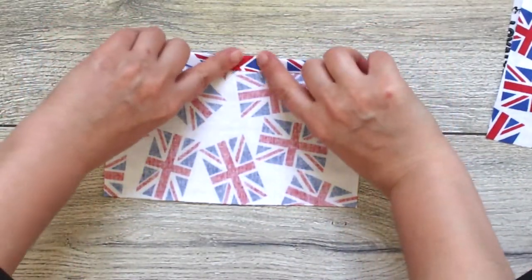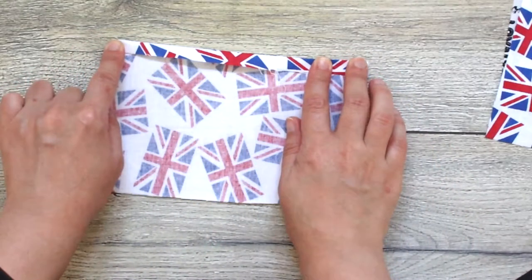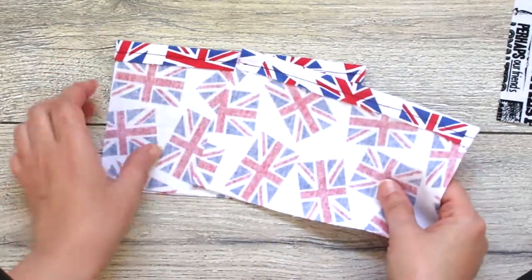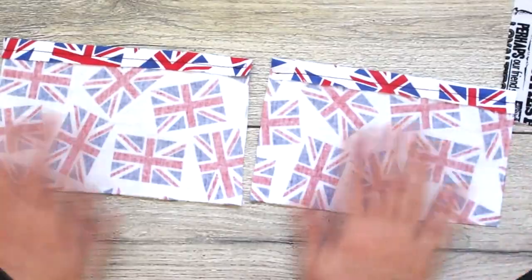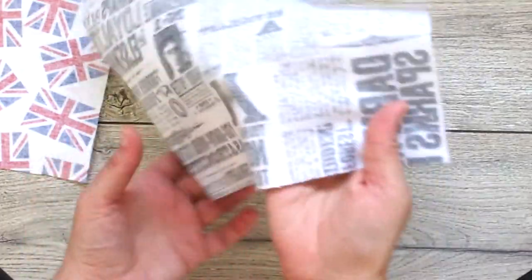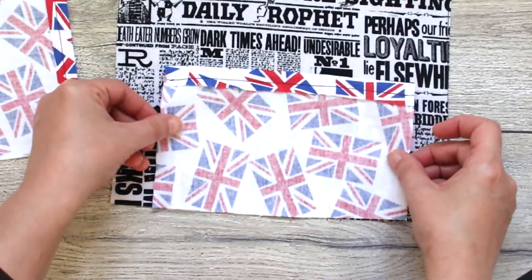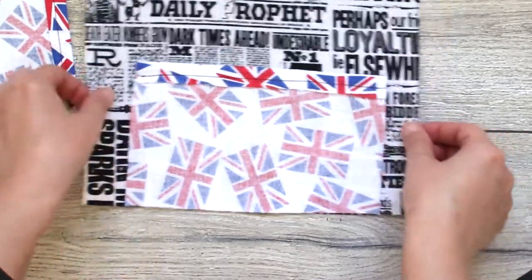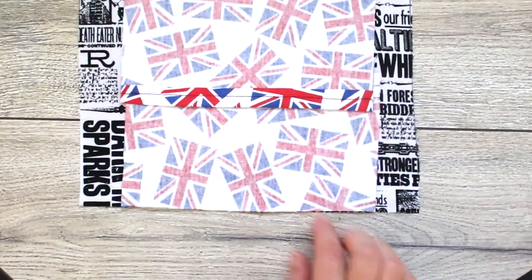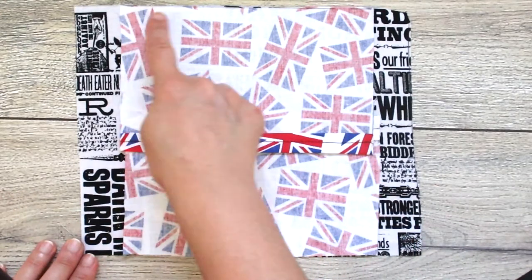Start with the two lining pieces and make a seam on one of the long sides. Then place the lining pieces on top of the main fabric, right sides together, and sew.